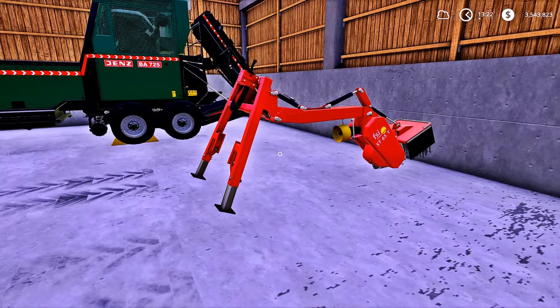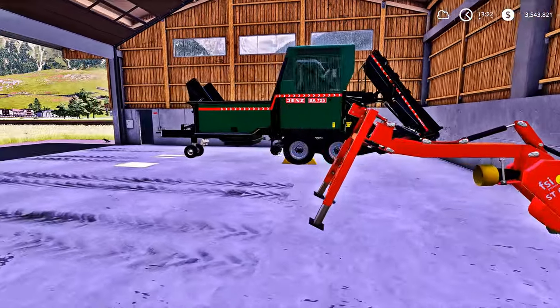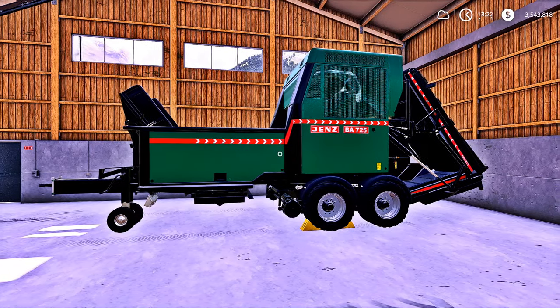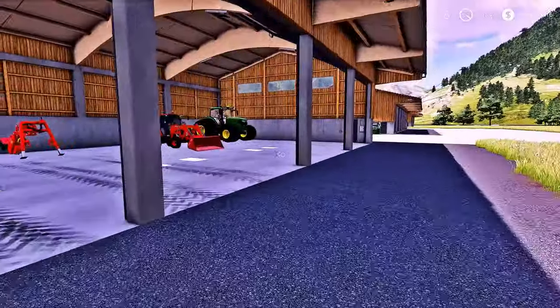Over here, guys, we have a tree stump cutter for our forestry work. We're going to get into forestry work, as I told you guys before. And this is our wood chipper right here — this is probably one of the best wood chippers on FS19, in my opinion. I really like it. Let's go ahead and close these doors.